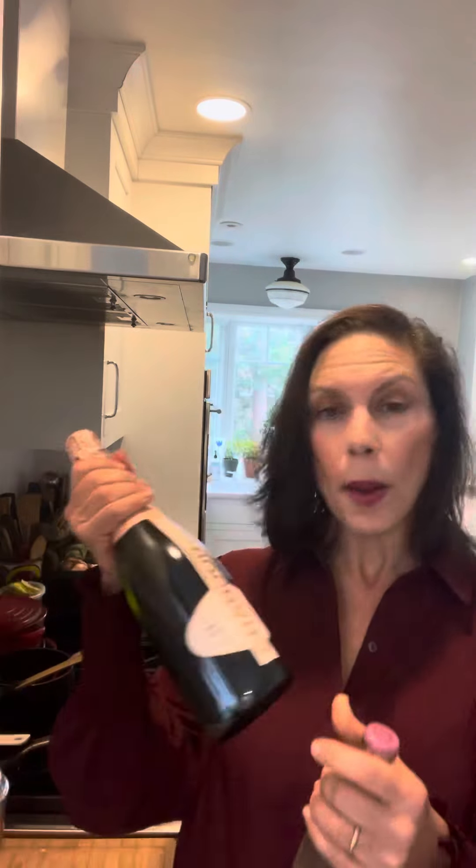Add two ounces of your favorite spirit — gin, tequila, mezcal, white rum — a little squeeze of fresh lime juice, give it a shake over ice, pour it into a glass, and top it, if you like bubbles, with a ginger beer or a prosecco.